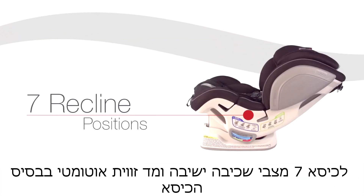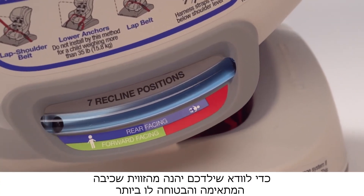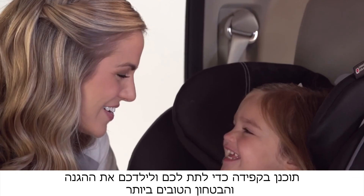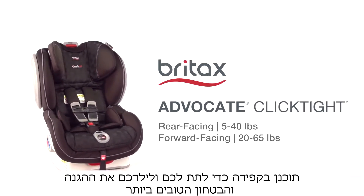There are 7 recline positions with an automatic level indicator to ensure the car seat's angle is correct and your child is comfortable. With best-in-class design, the Advocate ClickTight Convertible Car Seat gives you the ultimate in protection and confidence.